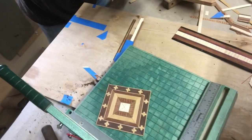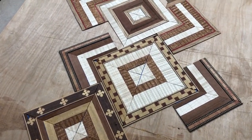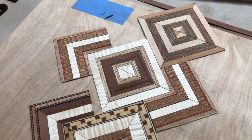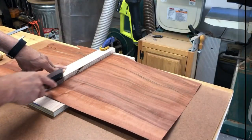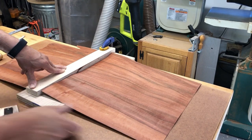Here are some of the designs I'm just playing around with to see how they look. This is quite a bit of fun. I would suggest that if you haven't tried this, find somebody who does marquetry in your area and maybe they can help you get started.